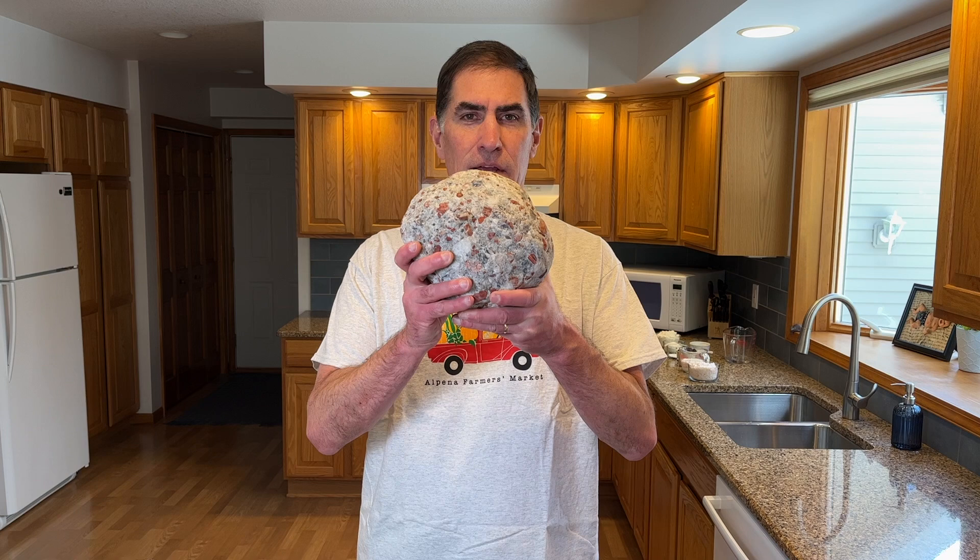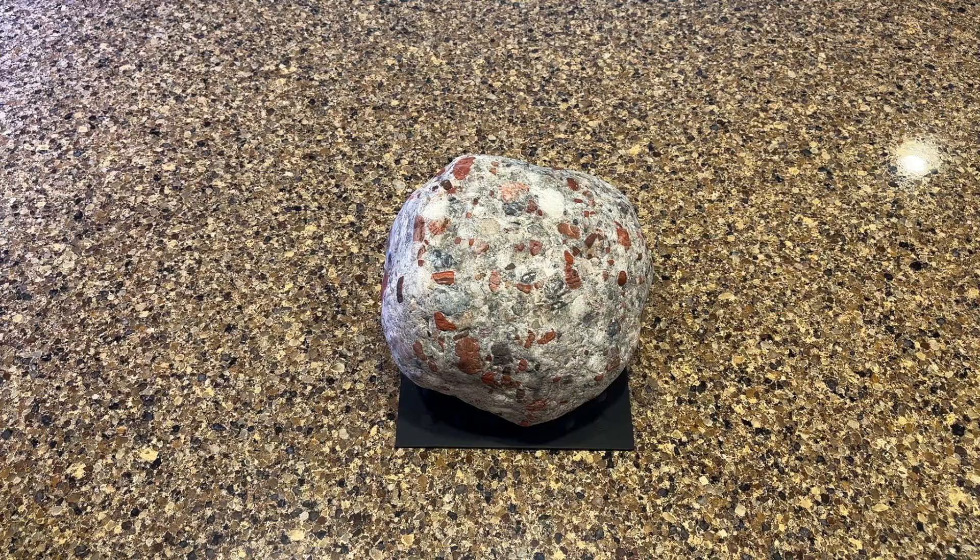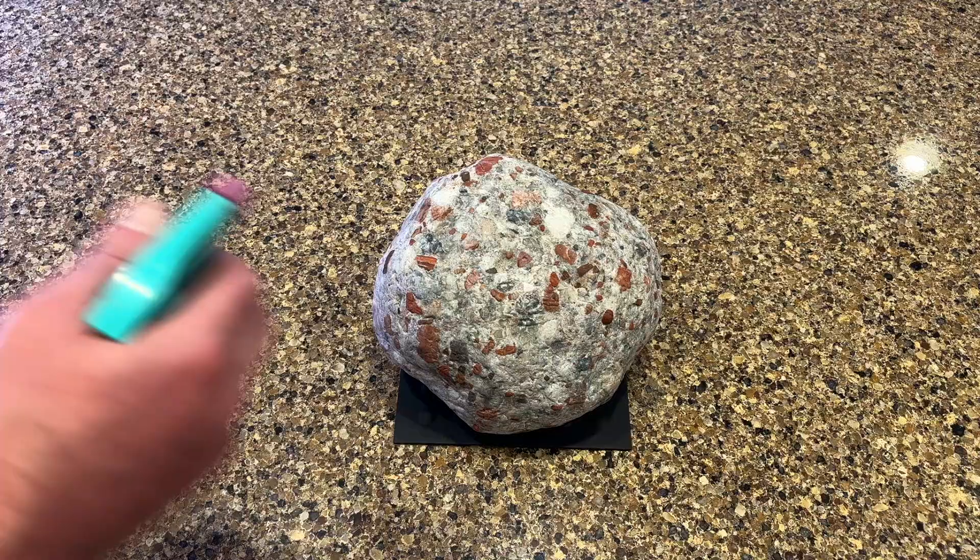If you've watched my channel much at all, you'll know that one of my favorite rocks is the Pudding Stone. Have you ever wondered how this rock gets its name? Well, let me tell you. The English settlers came here and they found these rocks and they thought that they looked like an English suet pudding with berries.